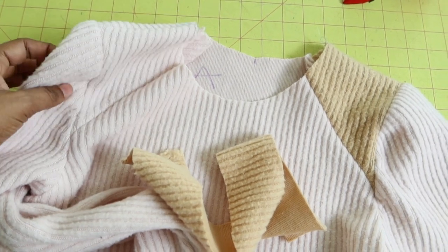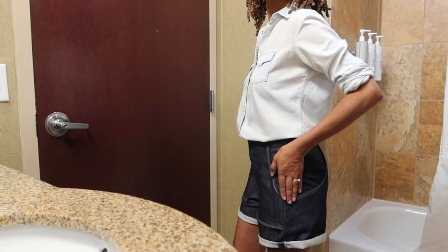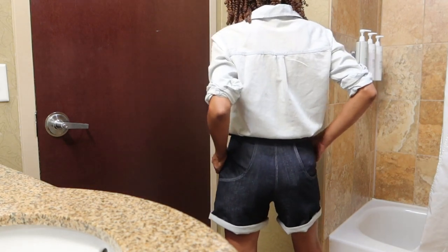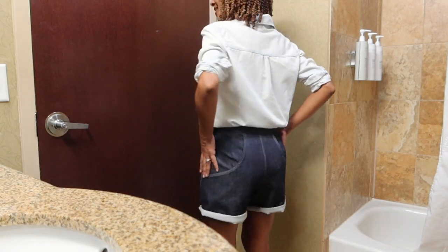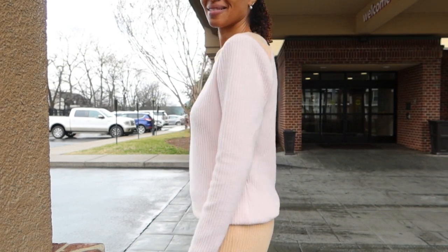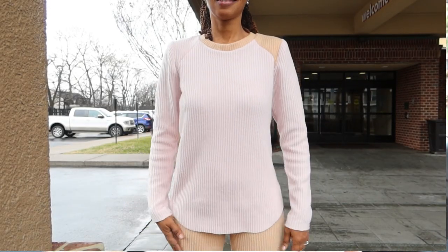I put the sleeves in and you can barely see the gathers because the fabric is so thick. I still need to put the neckband on and finish off the hemming, and then the top will be all finished. It's been a couple days since I finished both the top and the shorts. I paired the shorts with a denim shirt I picked up from the thrift store and just folded the hem up two times to create a little cuff. I paired the top with pants I made in the same fabric — it's a very cozy outfit. Even though I don't have the gathers I thought I would, I still really like the top, and I can always make it again in a fabric that's not as thick.